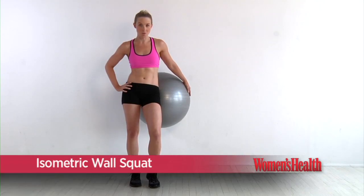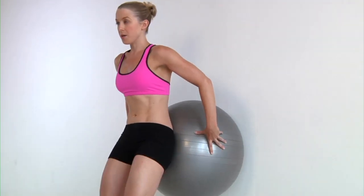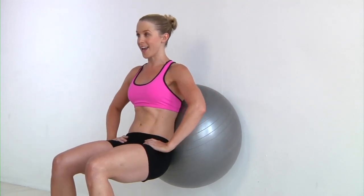The isometric wall squat. We start with your back against the wall. Take your feet about hip width distance and then roll down the wall. You're going to bring your hands to your hips, shoulders are back, belly button engaged. We hold here at about 90 degrees, knees in alignment with the toes for 30 to 90 seconds.